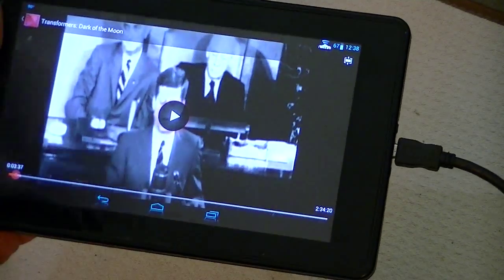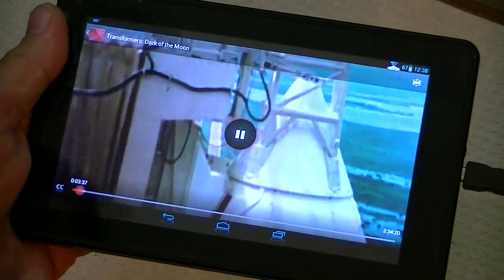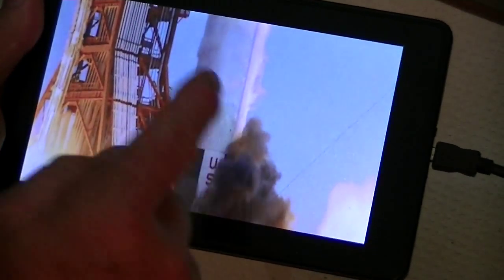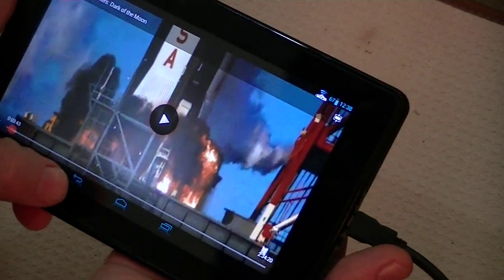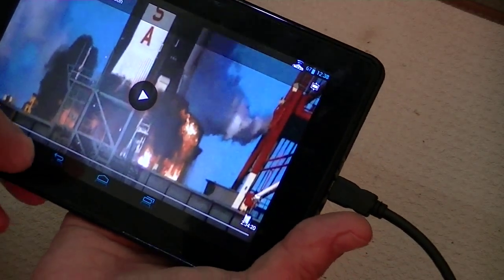It works pretty good. This happens to be the Transformer movie that I got with my Nexus 7, and it's actually displaying quite well. It runs good. Rather than get into copyright issues, I won't play that, but you can see that it is working, and so far it hasn't skipped or jumped or anything.